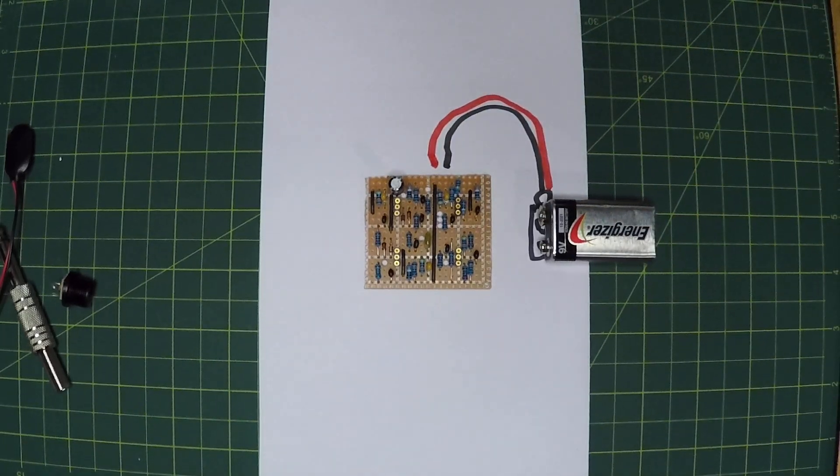The problem with this setup is that the effect is always on, the battery is always draining, it's not going to last at all, and that's no good.